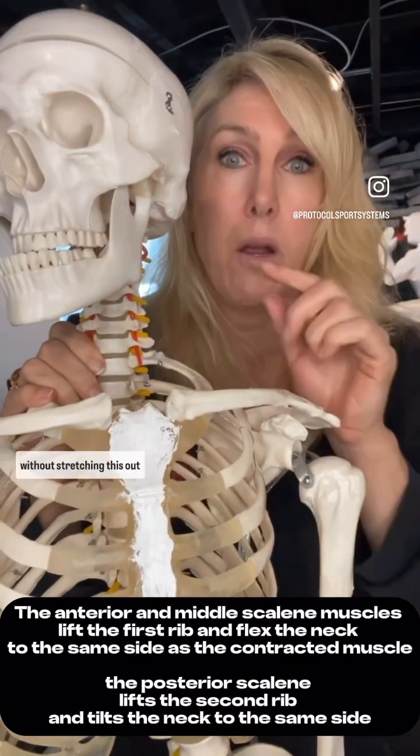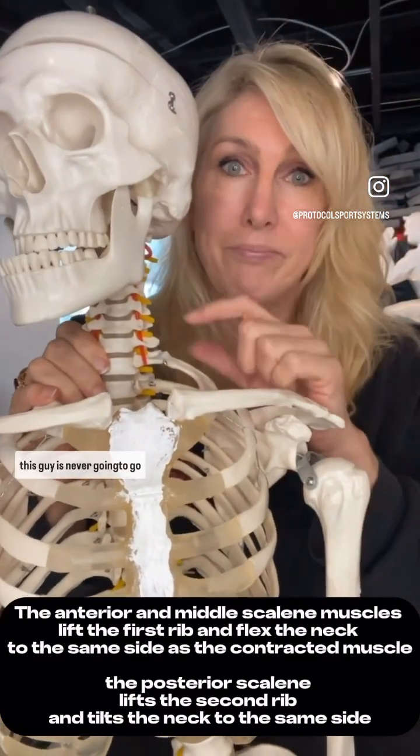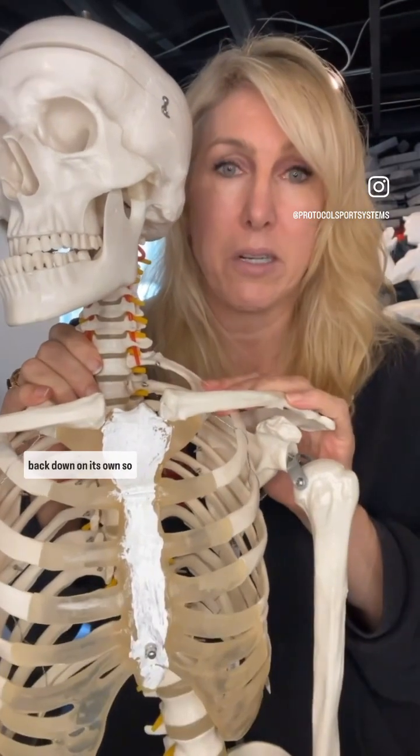Really big functional muscles. Without stretching these out, the first rib is never going to go back down on its own.